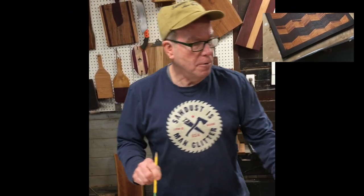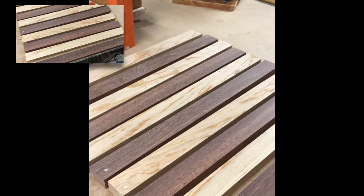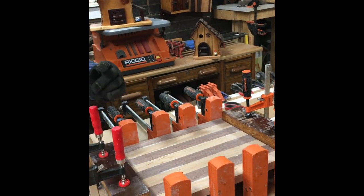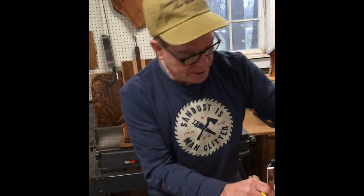In starting out, this is what we start out with as a regular cutting board, and I would be gluing these pieces together. In order to save time, so this is not a 40 to 50 minute video, I've already got it prepared. I've already glued it up, and there's several different glue-ups that I do, so I'm going to be taking this out.